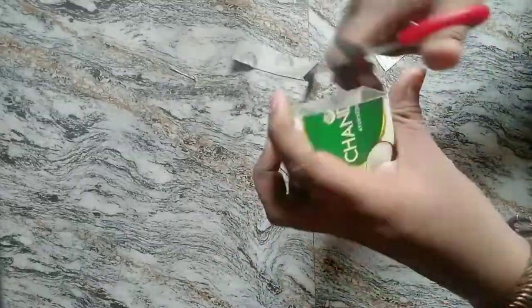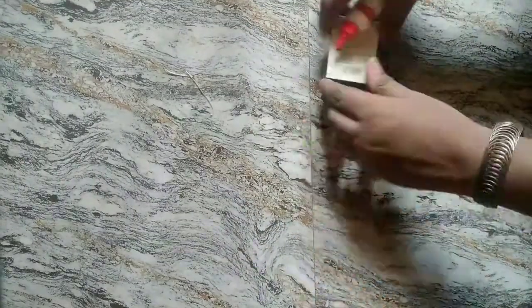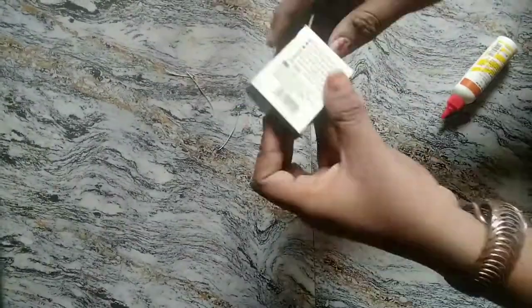You can handle it a little bit. Now, I'll cut this and I'll put cardboard on it.